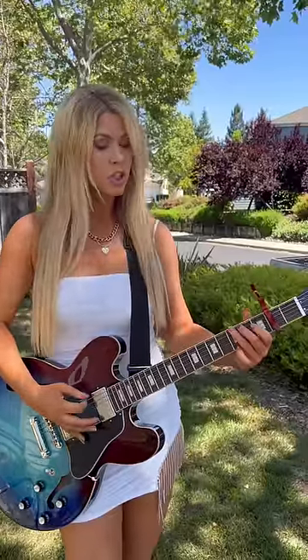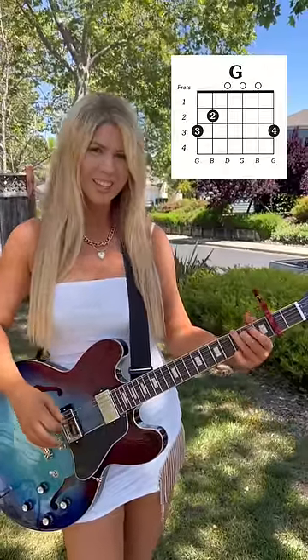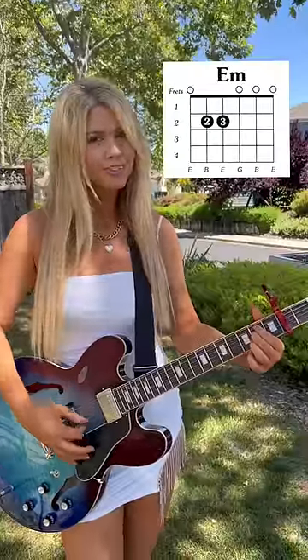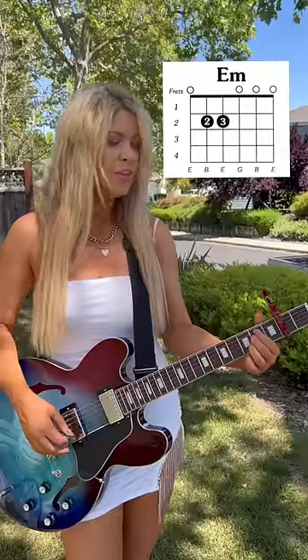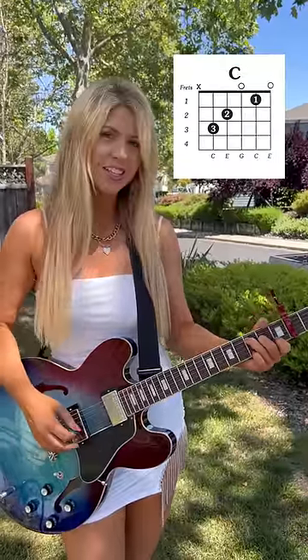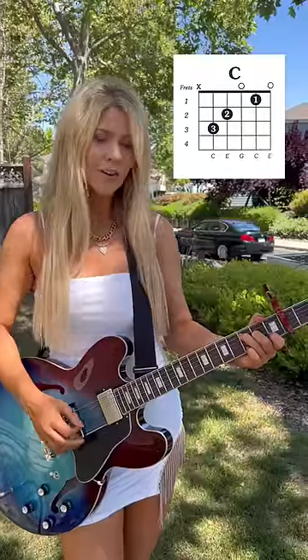Alright, the first chord is a G chord. It goes like this. The second chord is an E minor chord. It goes like this. The third chord is a C chord. It goes like this. And the fourth chord is a D chord. It goes like this.